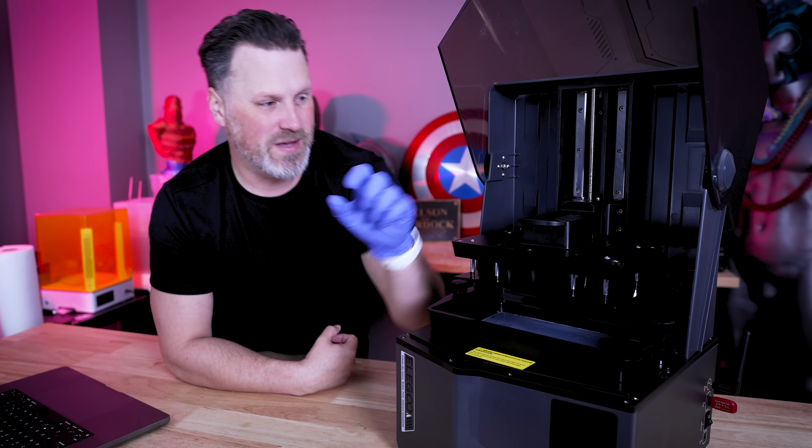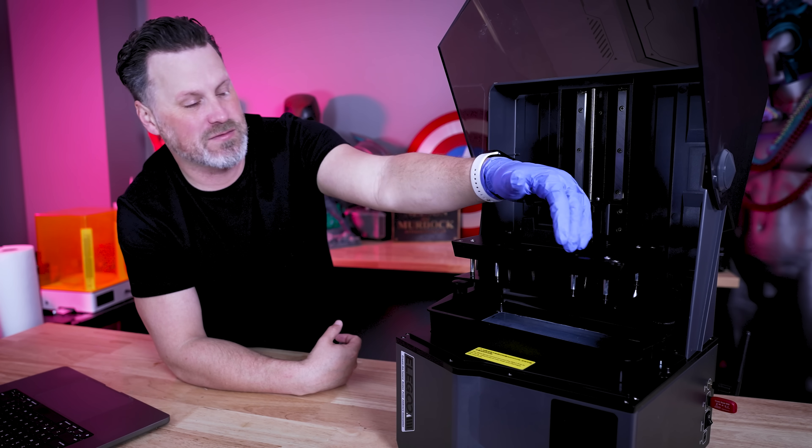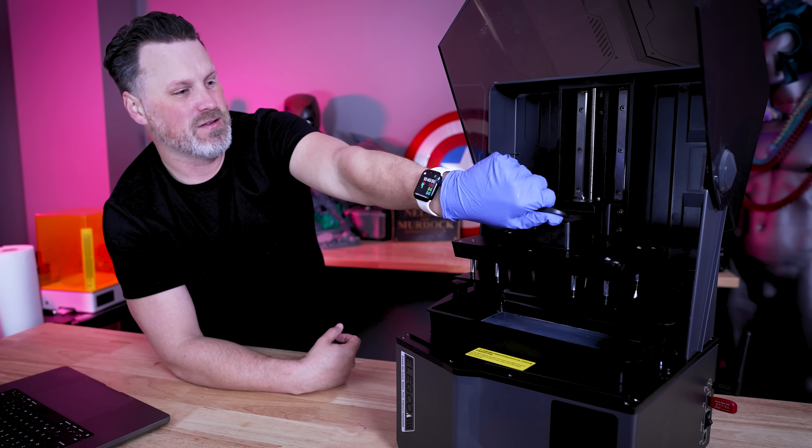After overusing this for the past few weeks, I did have an issue where the clamp started to get really tight. I reached out to Elegoo about it and they said to add a little bit of lubricant, and it's now popping in and out very smoothly.